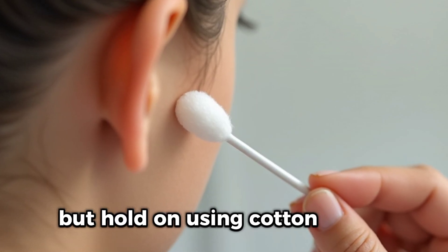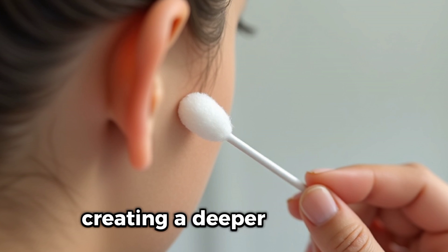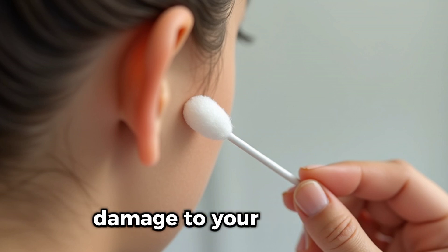But hold on. Using cotton swabs is actually one of the worst things you can do. Why? Most of the time, you're just pushing the wax further into your ear canal, creating a deeper blockage. Over time, this can lead to serious issues like impacted earwax — or worse, damage to your eardrum.